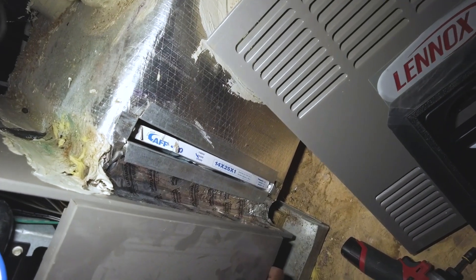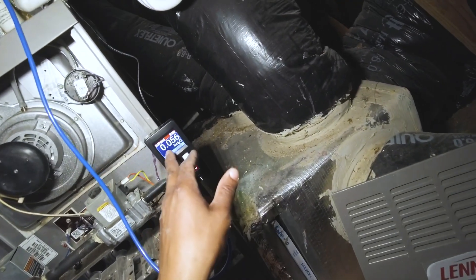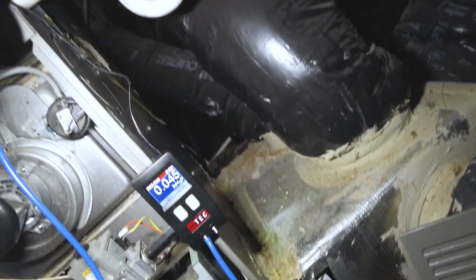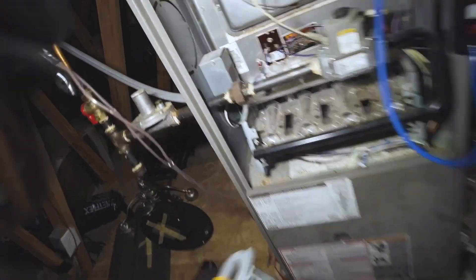We've got our static pressure on the supply plenum — that's our ballooning pressure on that plenum. I'm also going to check amps.